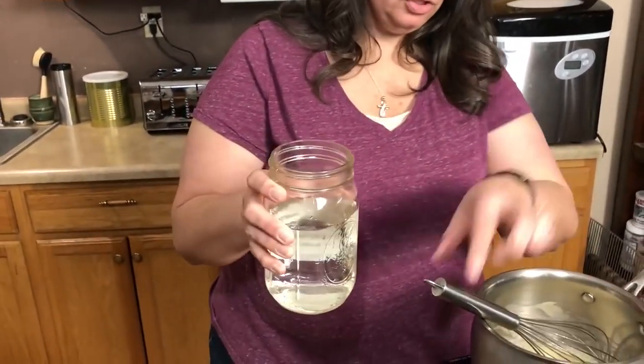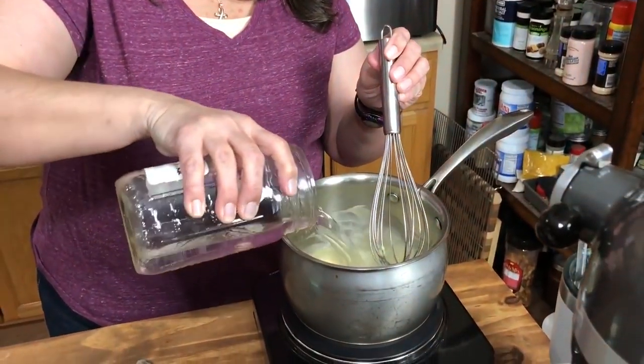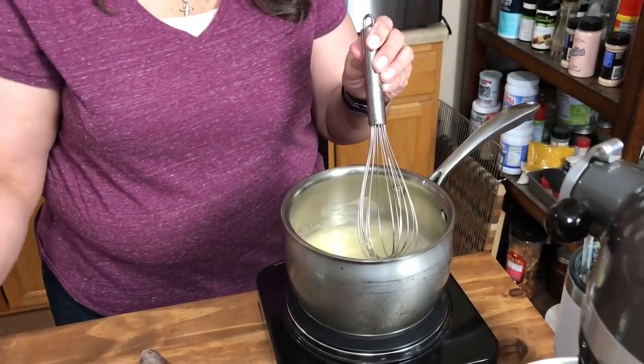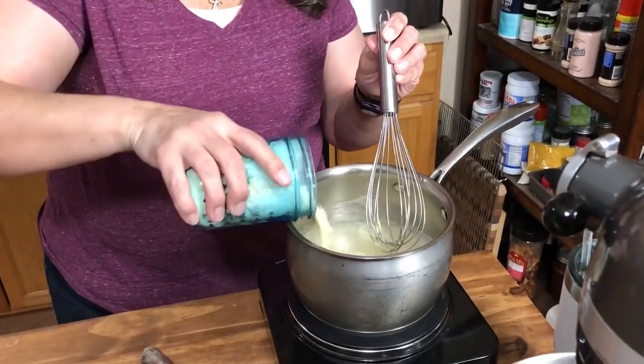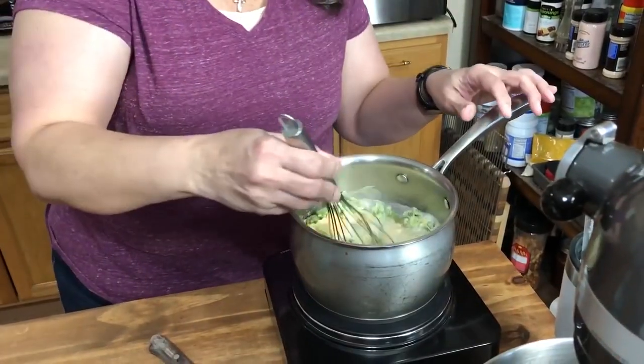Now add two and a half cups of hot water to our butter and flour, then go ahead and add our broccoli cheese soup mix. Bring this up to a boil, turn it down to a simmer, and let it go for about two minutes — and then you're ready to go.